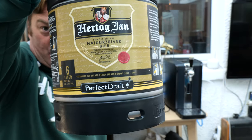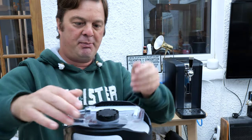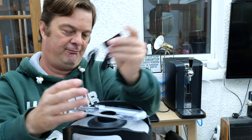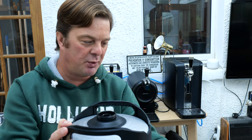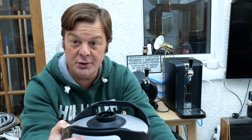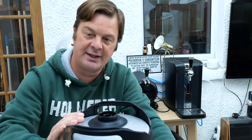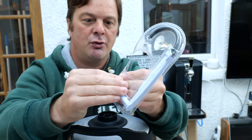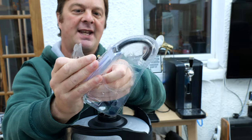Today we have a Hertog Jan. It's a Dutch beer owned by AB InBev — the owners of Stella Artois. But the reason I picked this one up is I was told it's really, really good. So I've had it in the fridge 24 hours, pre-chilled it, got it down to temperature and it's 4 degrees at the moment. I'm going to show you how to fit the line and fit the keg.